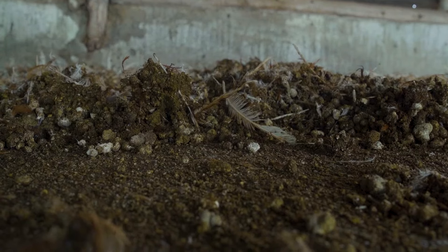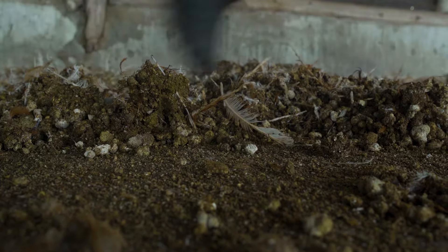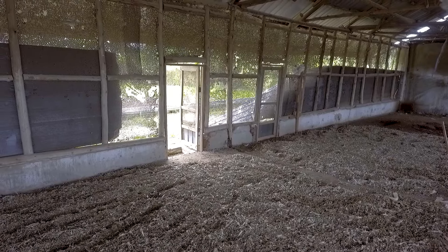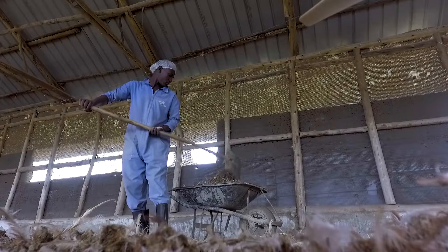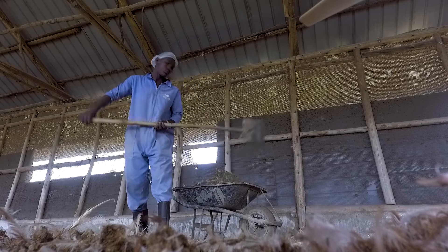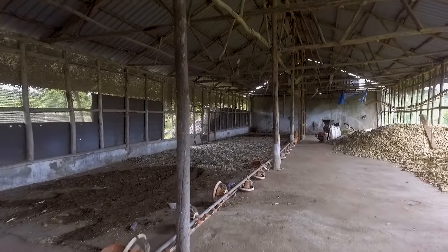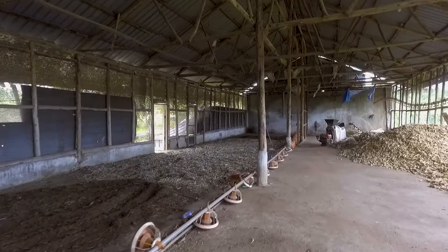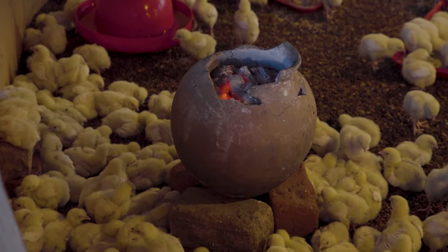Remove the litter materials from the previous flock thoroughly and move them away from your other houses. Take down, repair, and clean the curtains. Clean all equipment and the house well. Prepare holes to prevent rodents from entering and perform maintenance work. Disinfect the house and its contents.